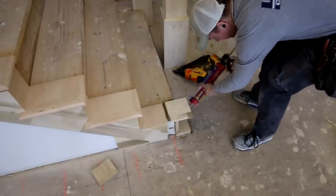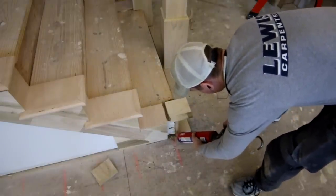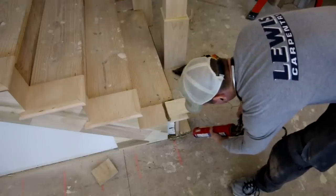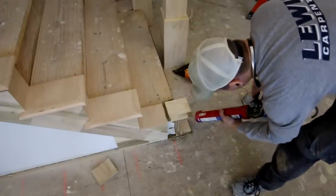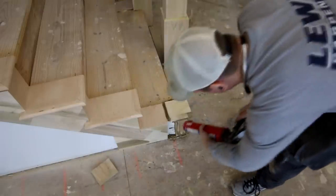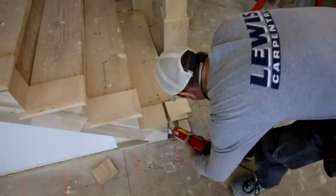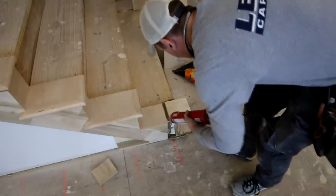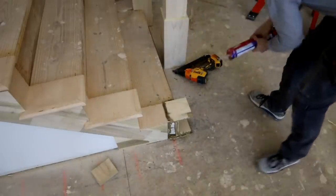Another interesting thing about PL Premium is it actually expands a little bit as it cures, so it's going to lock that newel in even harder — you come back the next day and it's just absolutely an indestructible installation. Now if you remember that 15-degree cut I put on the skirt board, that's going to allow a little bit of adhesive to get back in there between the skirt board and the newel also.